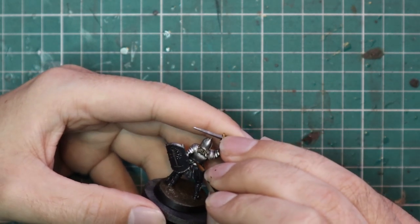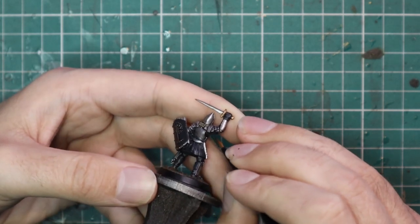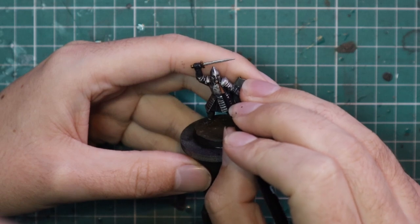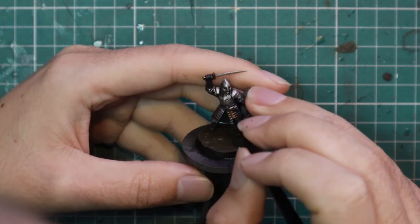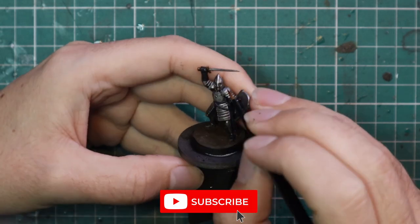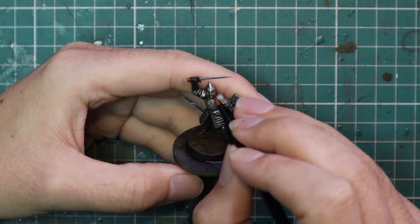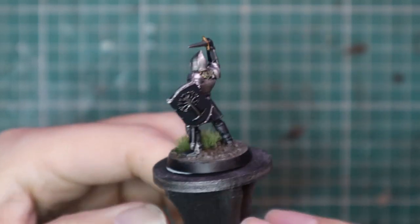Then very carefully do the black straps going around his breastplate — we do not want to hit the silver as it's already highlighted. After that, move over to Cadian Fleshtone with an extra-small layer brush, just highlighting up his chin, lips, the little bits of cheek you can see, and his eyelid — that's it. The rest can stay nice and dark. This is a standard Gondorian soldier — you'll have 12, 24, 36 of these on a table in a game, so you don't need to go crazy. This is the stage I'm leaving this miniature at and I'm very happy with the result.